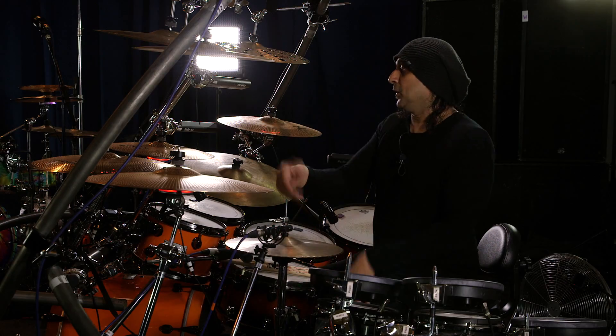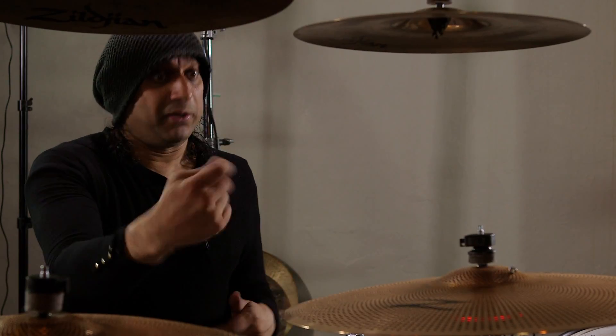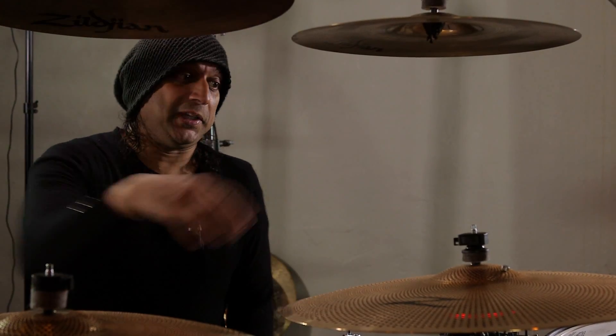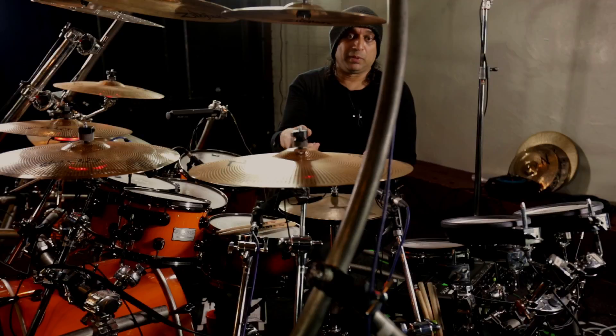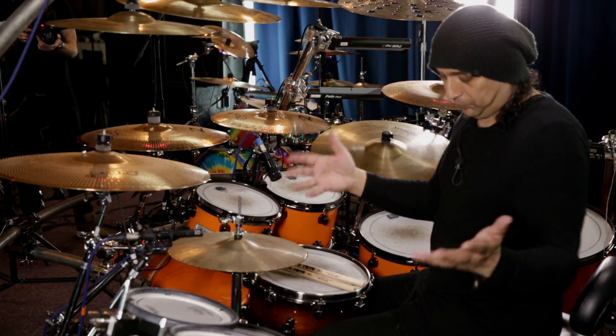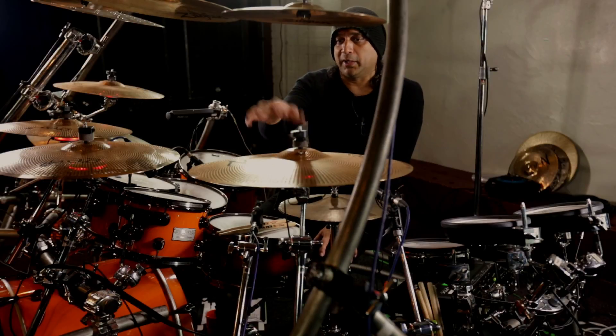The reason why I don't play cymbal pads is because I like the cymbal to feel like a cymbal and to react like a cymbal. That's why the Gen 16s are unique in that sense — I've got the response of a real cymbal, but it's still got the ability, through direct contact, to use it like an electronic cymbal.